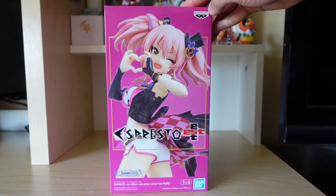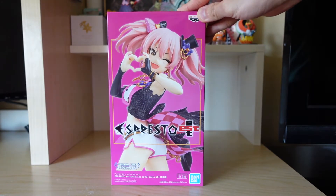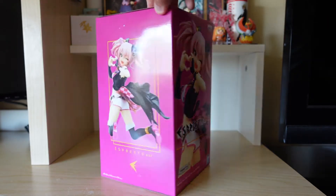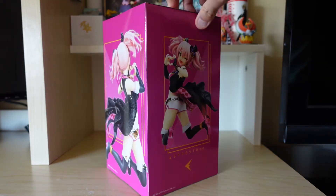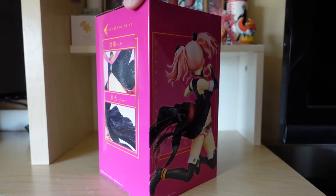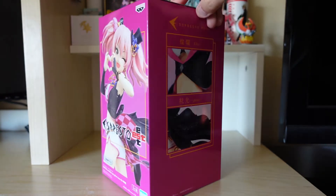It took a while for me to finally do an unboxing of this. I've just been pretty busy with assignments and work, but I finally got a day off and I wanted to unbox this because I need to add more stuff to my Mika Jougasaki shrine in my room.